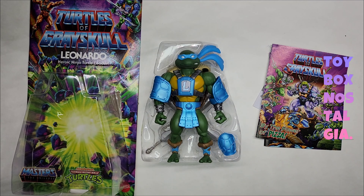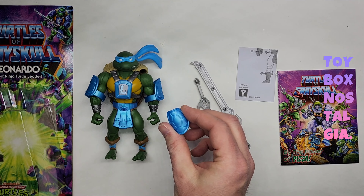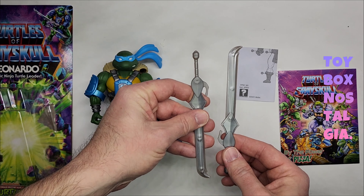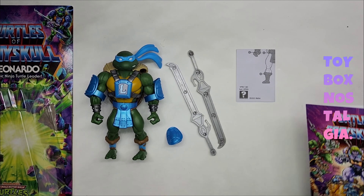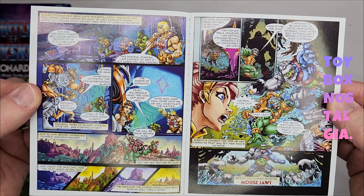Let's go ahead and get this guy out of this plastic bubble. So this is everything that you get with the action figure: you get the action figure, you get this extra piece right here which looks like some sort of arm shield, and then you get the two pieces of the sword which combine together. You get the instructions and you get the comic book. I'm going to flip through the comic book so that you can pause and read it if you like.